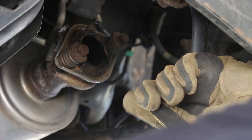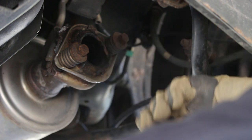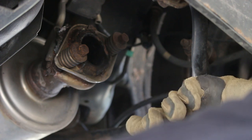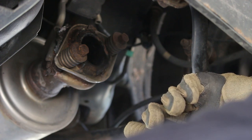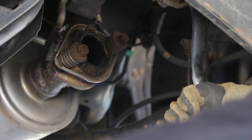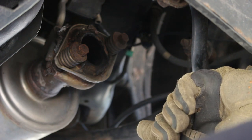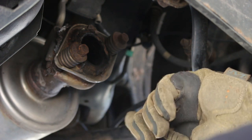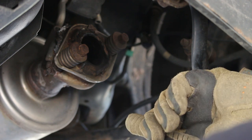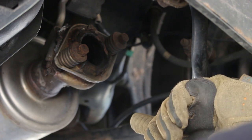Now we need to remove the two bolts holding the old flange onto the pipe. These are pretty rusty but they don't look as bad as a lot I've seen up here in New York, so I don't think I need to heat them — at least not with an acetylene torch, which is good because I'm out of acetylene. A good thing to do is use some penetrating oil on the threads. Hopefully it will help it come apart. If you have the chance, soak it several times over several hours before you try to take them out.